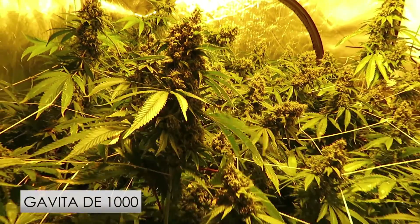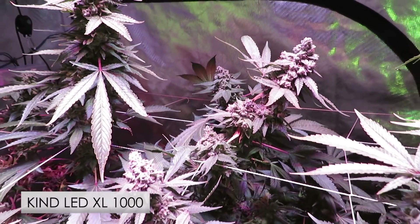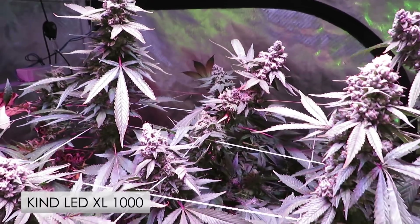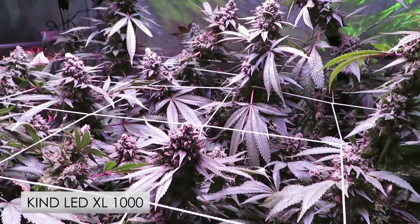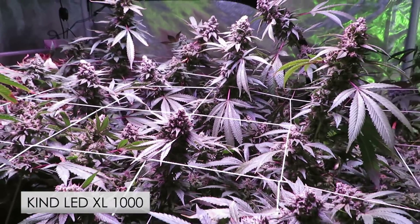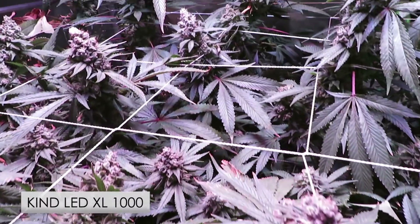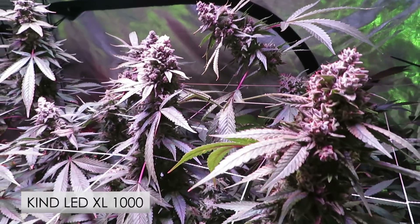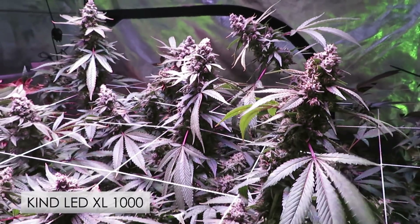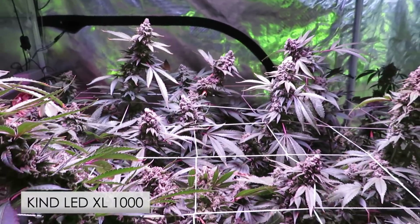Here we have the Kind Light, which also looks amazing — very similar stacking to the Gavita, good length, and lots of frosty tops, also starting to topple over from their own weight. You can really see the frost on these flowers — they are much stickier to the touch than what we're seeing in the Gavita tent. That's one of the reasons I switched to LED: the quality you get from Kind spectrum is just better.